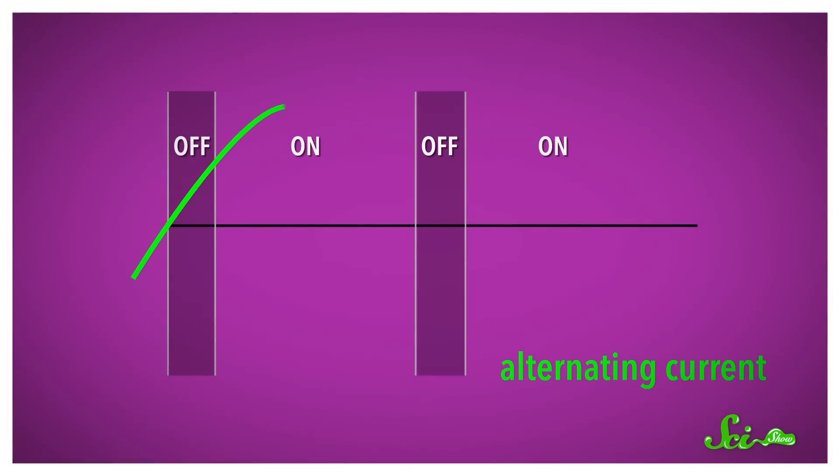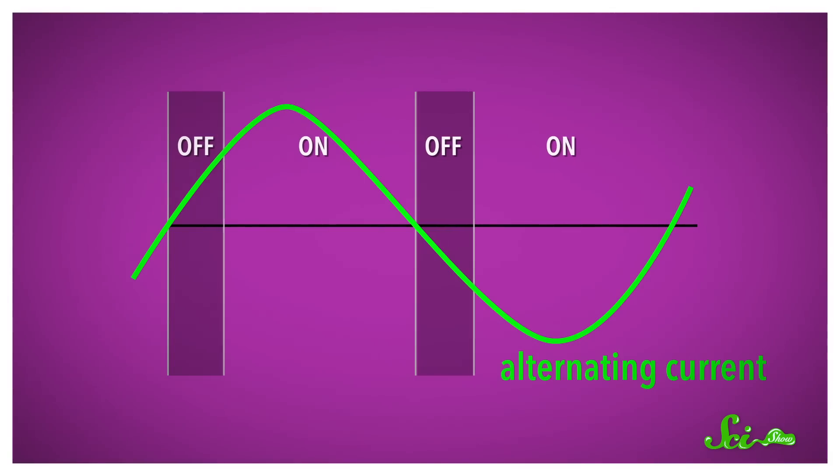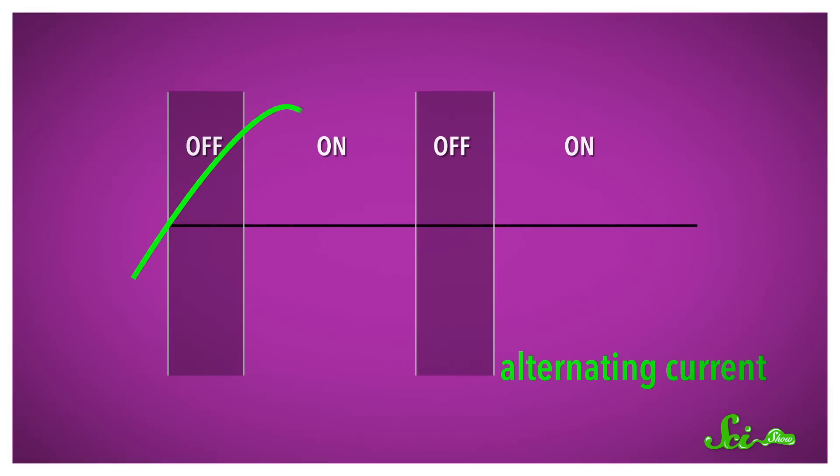But dimmer switches change that. When the current reverses direction, the dimmer switch actually turns off the light, and then it stays off for a tiny fraction of a second. When you lower the slider on the wall, you're telling the switch to keep the light off a little bit longer. And with longer gaps in between flashes, the light looks dimmer. By staying off for more of each AC cycle, the bulb gets less energy — all without the extra heat loss the old designs had.